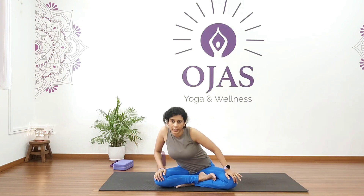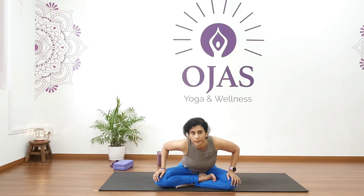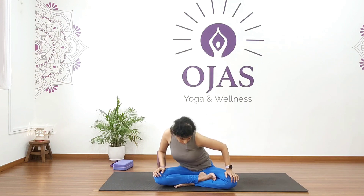Continue for five rotations each side, then repeat on your right for five. Come back and relax.